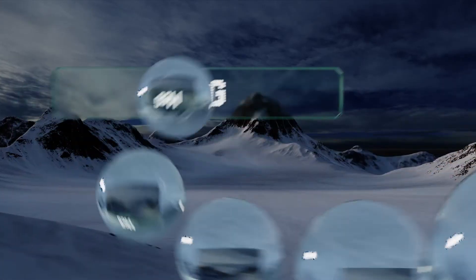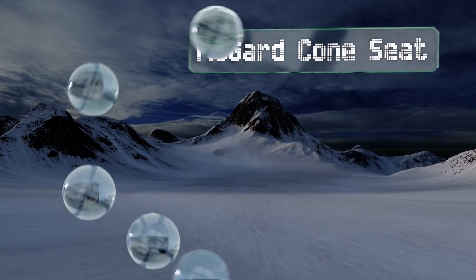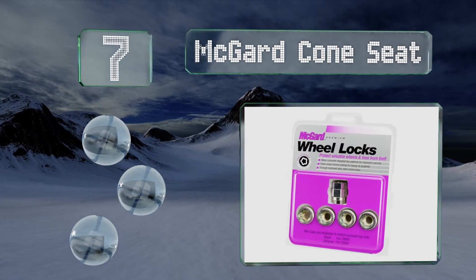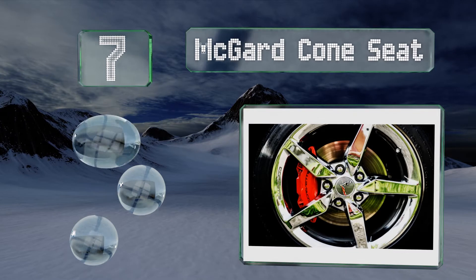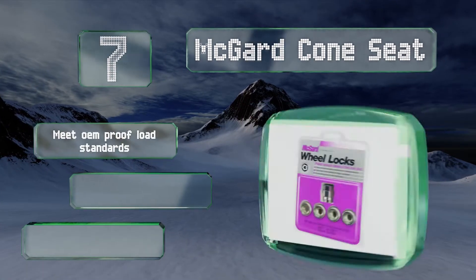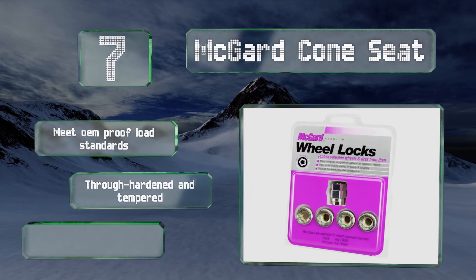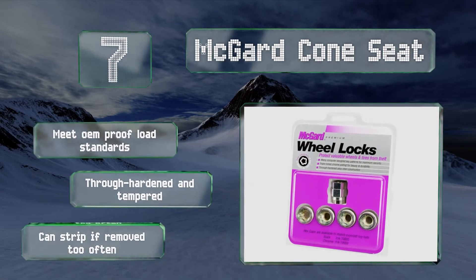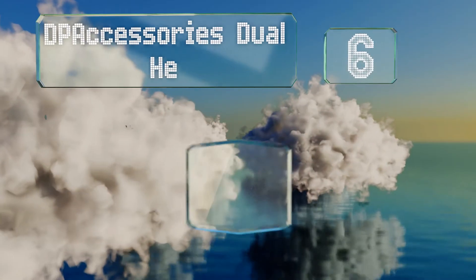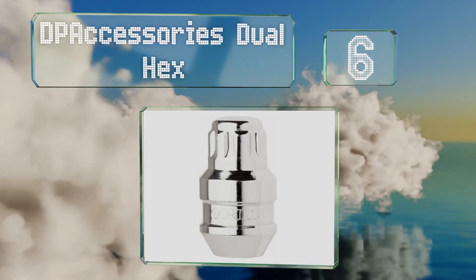At number seven, the McGard cone seat are made to fit beneath your hubcaps or wheel covers, which is great if you don't want to disrupt your car's appearance with incongruous-looking aftermarket parts. However, that also means you can't advertise to thieves that your vehicle is protected. These meet OEM proof-load standards and are through-hardened and tempered, but they can strip if removed too often.